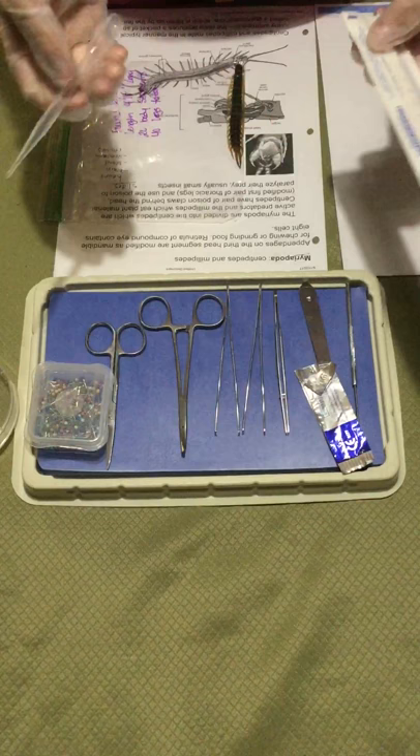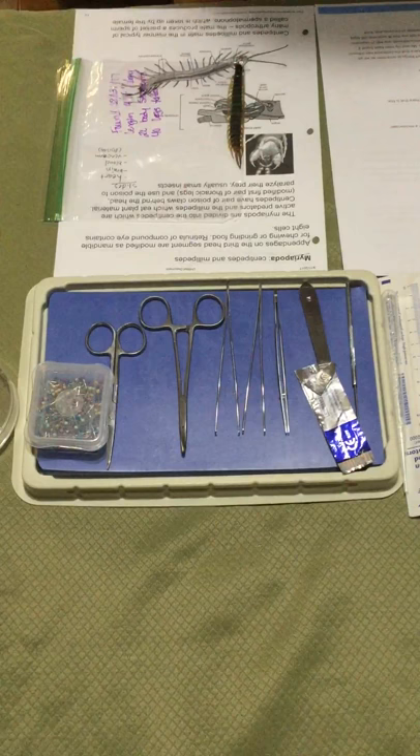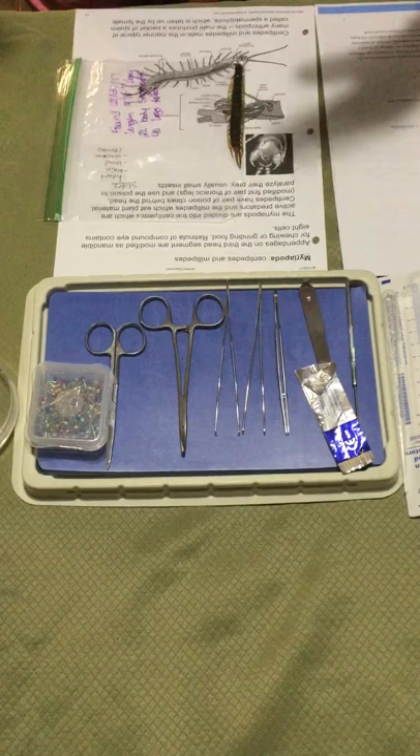Make sure you pin the centipede down upside down. I also have a disposable dropper and cotton swabs to gather the venom and blood to look at underneath the microscope — you don't necessarily have to do that. And of course, picture containers to put the heart and brain in so you don't have a mess everywhere.